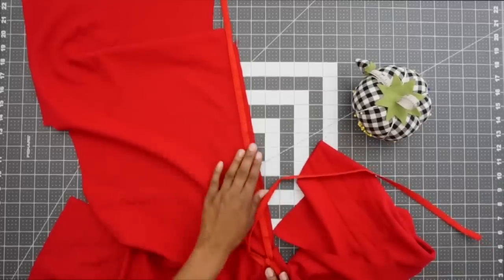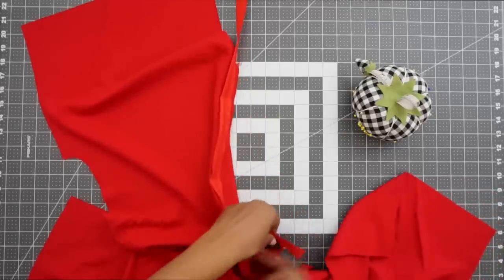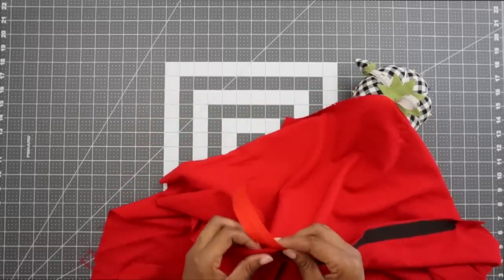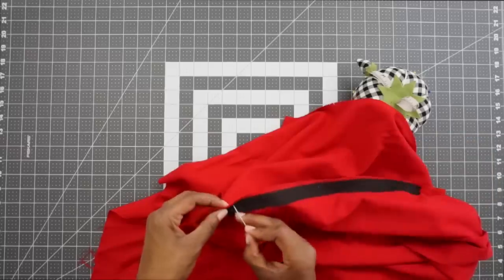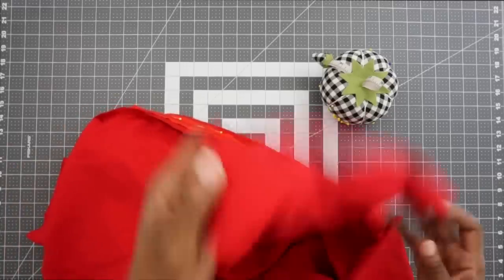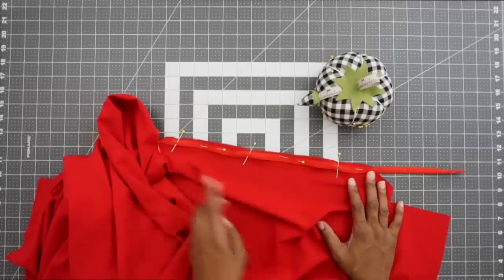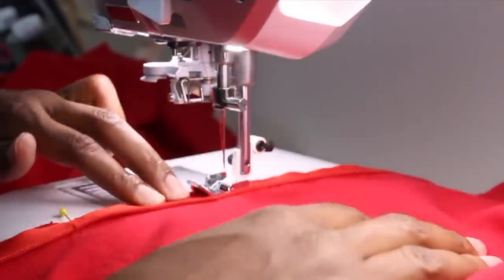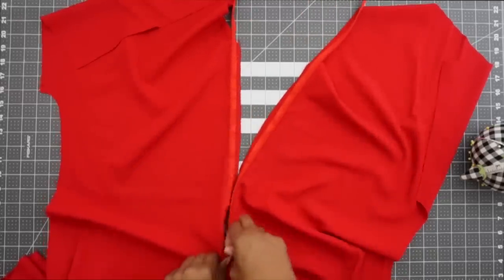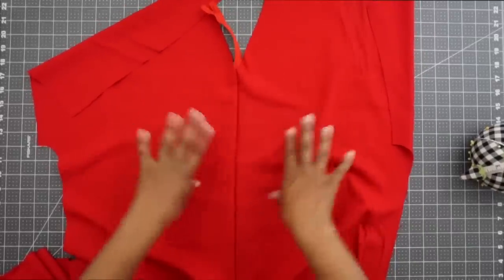I have one side of the zipper installed. I'm going to zip it up as the pattern says so that we can pin the other side of the zipper tape in place. Make sure that your tops are even — the top of your jumpsuit is even up here. I'm going to put a couple pins there to hold that in place. Now that we have it pinned, I'm going to unzip it and take it to the machine to stitch the other side of the zipper tape in place. Now I have both sides of the zipper installed — moment of truth — let's zip it up. That looks like a good invisible zipper to me. Looks really, really good.